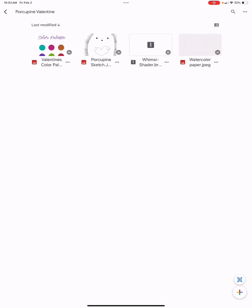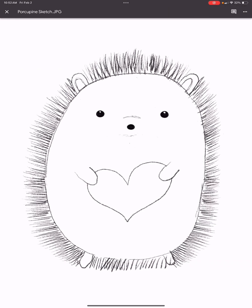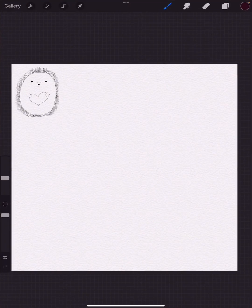In the description you'll have access to a free bunch of goodies. There is no need to provide an email address, no need to like or subscribe — it's just some free goodies. There will be a color palette, a sketch that we're working on today (you can draw along with me), a free Procreate shader brush, and some watercolor paper.